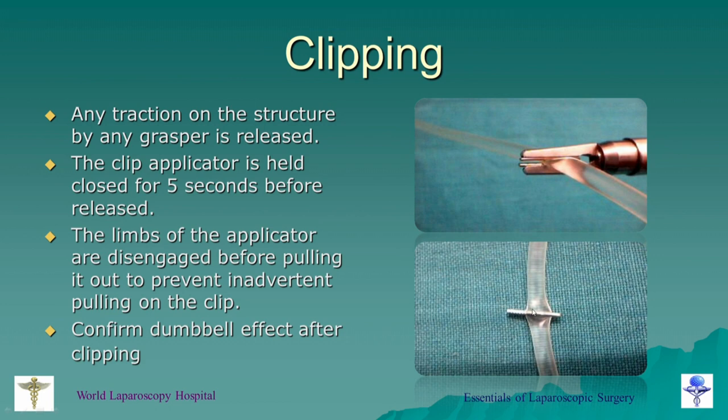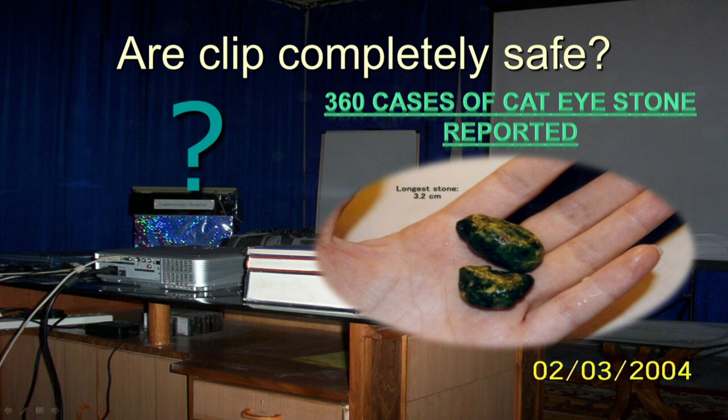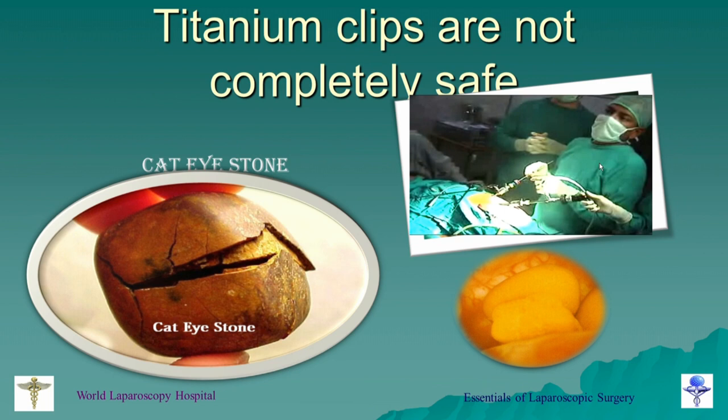You should also confirm a good dumbbell formation — if there is a good dumbbell formation, your clip is nicely applied. Both limbs of the clip applicator should be visible; if only one limb of the scissors is visible, it may bite the artery behind. Are clips completely safe? Previously it was thought they were very safe, but cystic duct clip stones — called cat-eye stones — have already been reported. That is why knotting and suturing is the best method of tissue approximation, especially in a dilated cystic duct to avoid clip stones.